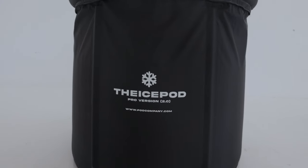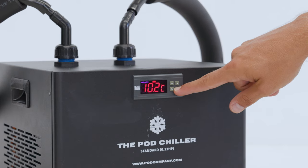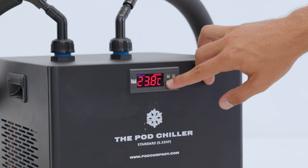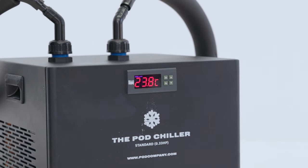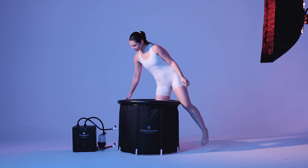Step eleven: once your water is circulating, you can now set your desired temperature. Press the set button and adjust the temperature up or down using the arrow buttons. Press the RST button once to save the setting. The chiller will now show the current water temperature and begin cooling down to the set temperature. You should hear the chiller's compressor start after around two to five minutes.